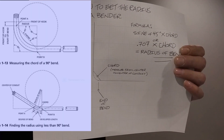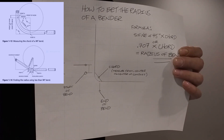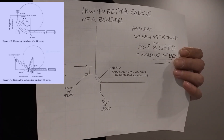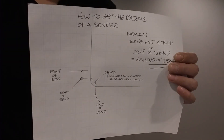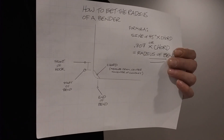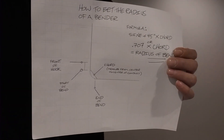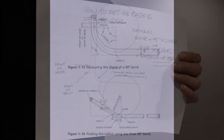Now, why is it useful to get the radius of your bender? I'm going to be showing you a few videos on doing some intermediate bends, and for these bends you're going to need the radius of the bender you're using. Most benders nowadays have them, but they get the radius a different way. The way I'm showing you is the way you need to know in order to make the bends I'm going to teach you.